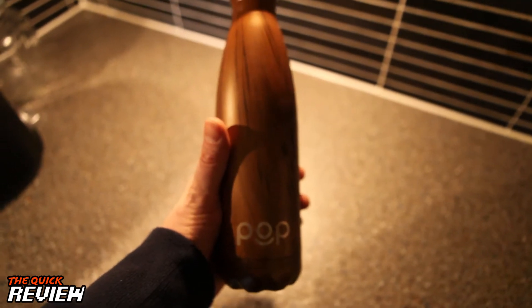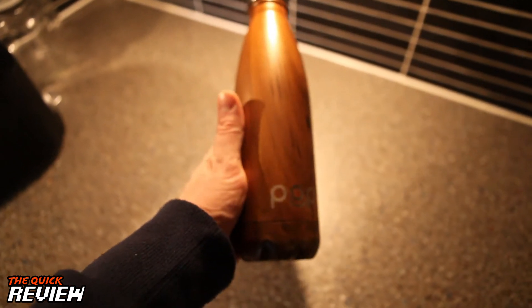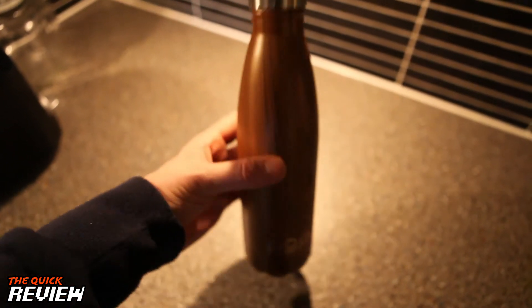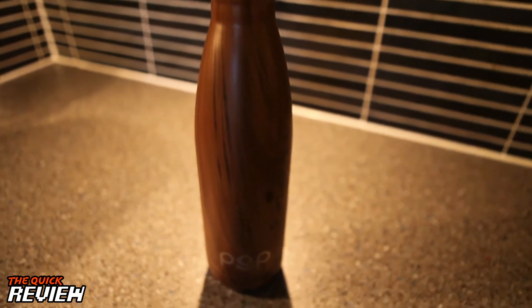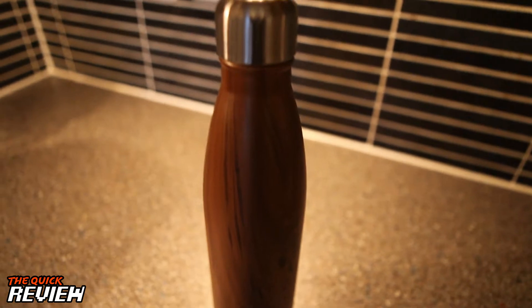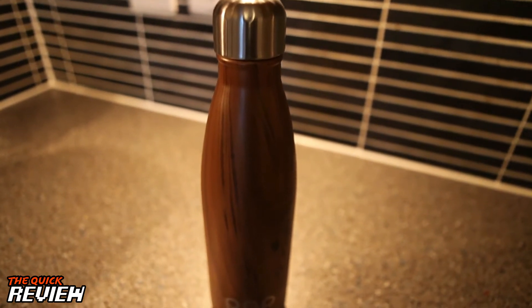So here it is, the water bottle from Pod Design. It's got this wood look to it, but it's actually made from stainless steel. This one holds 500ml — you can get them in either 500ml or 350ml.